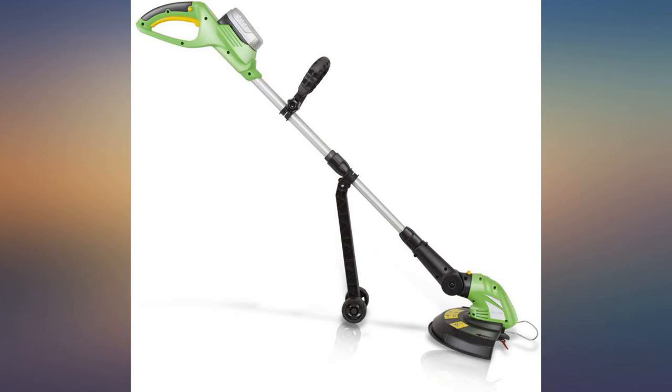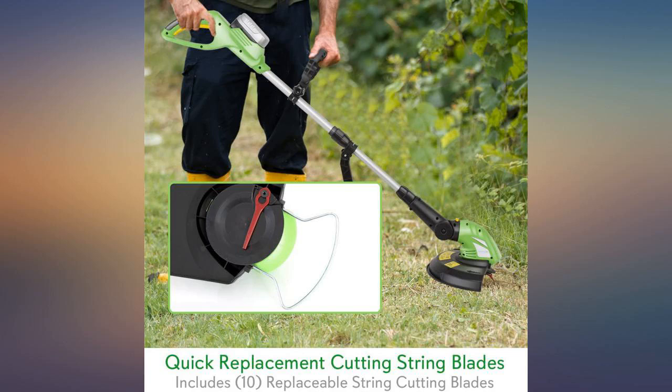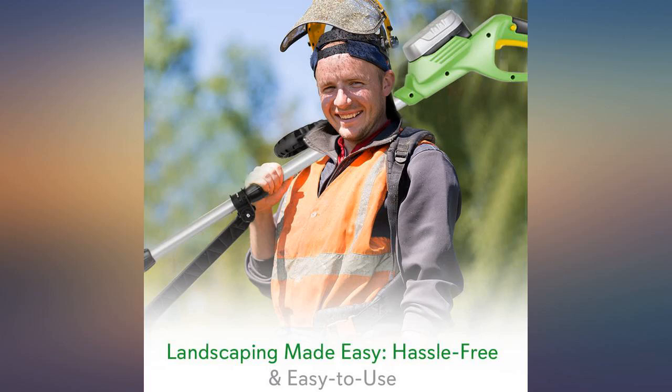Purchasing a reconditioned product is not the norm for me. However, in this case, I was so frustrated with attempting to find a trimmer that reviewers didn't hate because the line wouldn't feed. I made an exception.